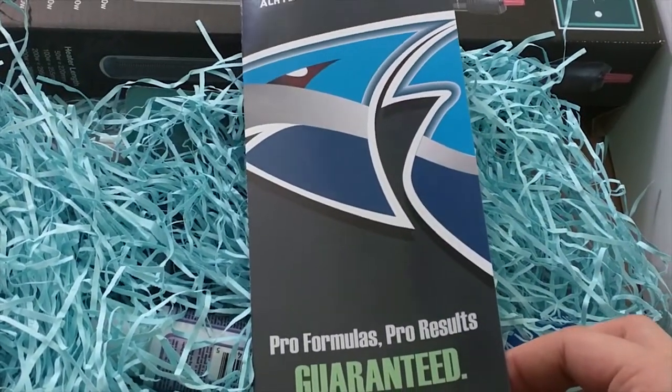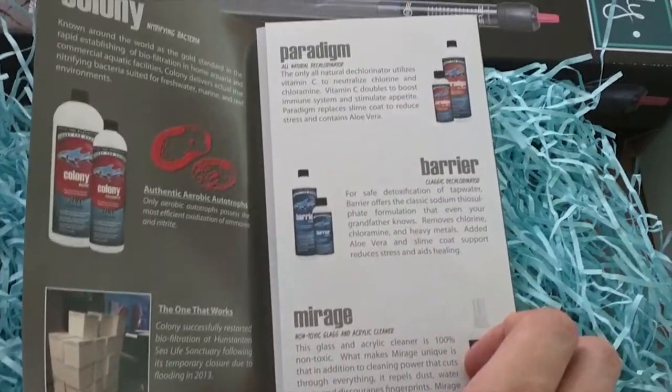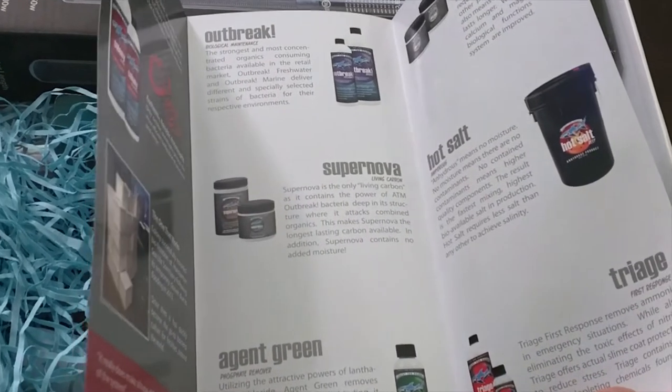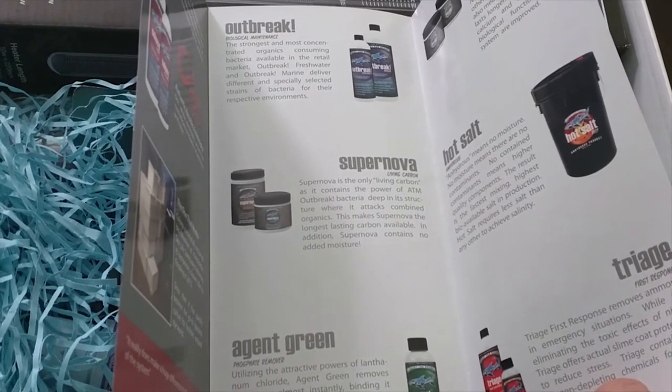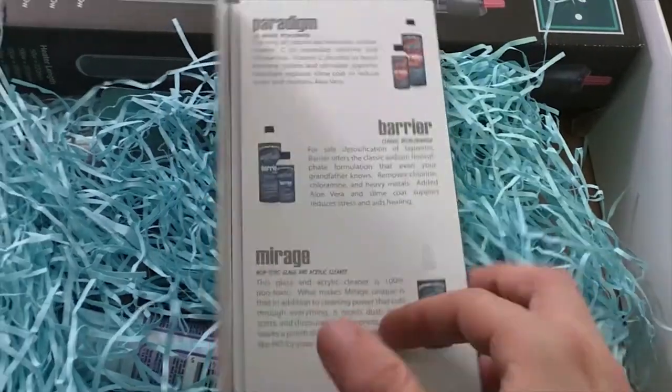Oh, this is good ATM. I used Colony in my tank already so I'm a big fan of these guys. I'd like to try out their hot salt at some point — that looks quite interesting — and Agent Green is meant to be very good as well.